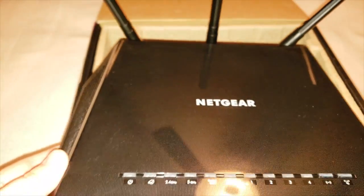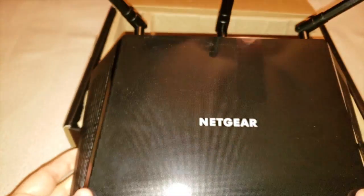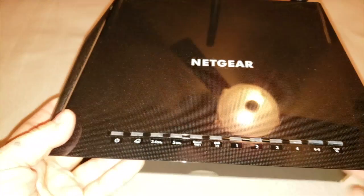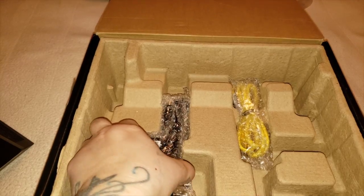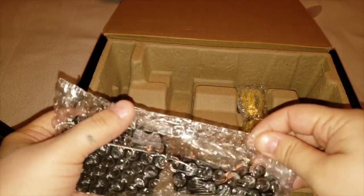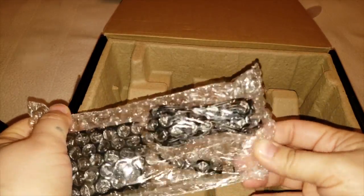You can actually connect this to a wall and have it hanging up. Here is the Wi-Fi router, and in the box with the accessories you get the power cord and also a yellow Ethernet cord.